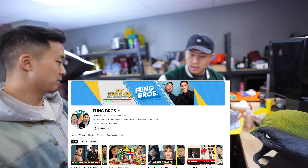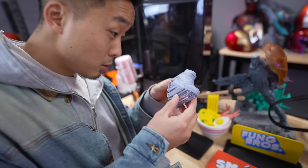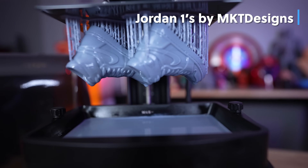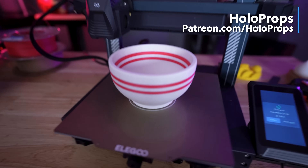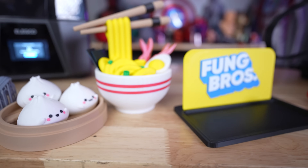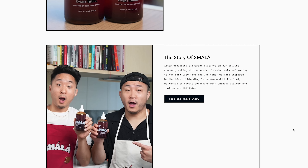I recently had the Fung Bros here in the studio to show them all about 3D printing and what you can do with this crazy technology. I wanted to give myself a little challenge and try to 3D model something they would actually enjoy and be able to take home. I found a few incredible models online from Holo Props that I was able to print for them, since I know they're big fans of Asian cuisine. They are also launching their own chili oil called Smala.